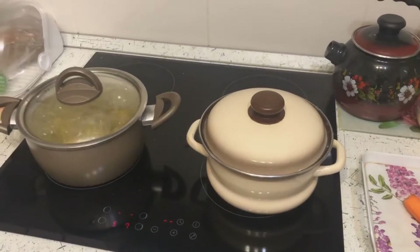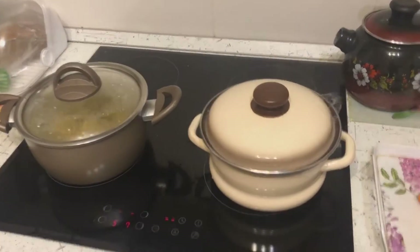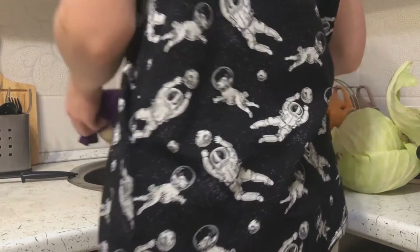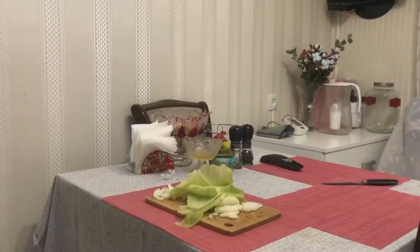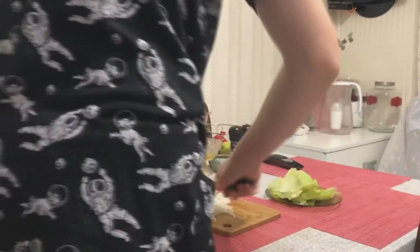The cabbage is ready. Put the carrots in the empty pan and put them on the fire. Cut the cabbage and take out the potatoes. We cut the potatoes finely, though it is more convenient to turn them into mashed potatoes. That's what the ingredients are.